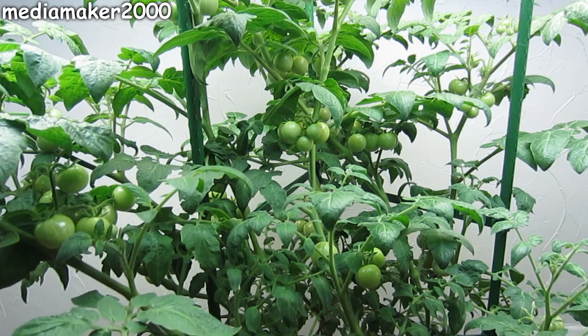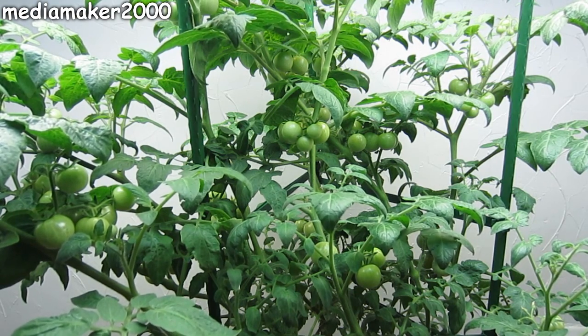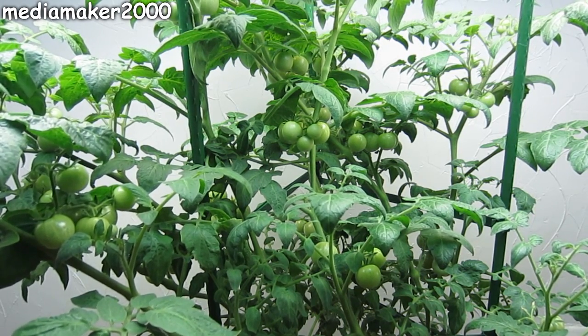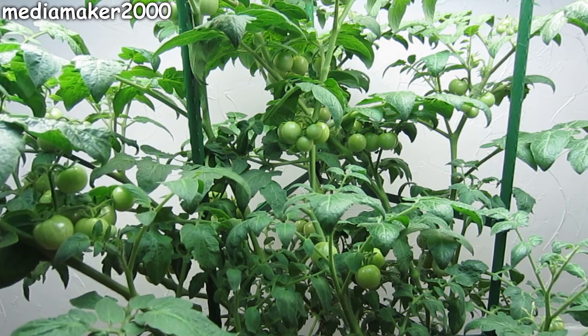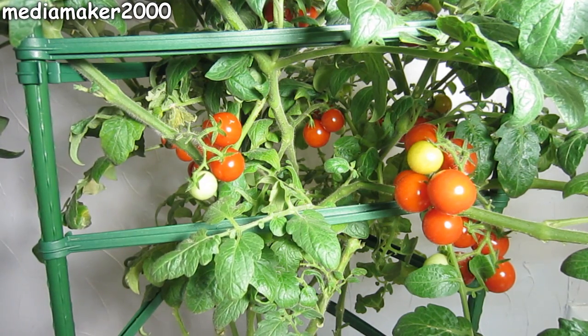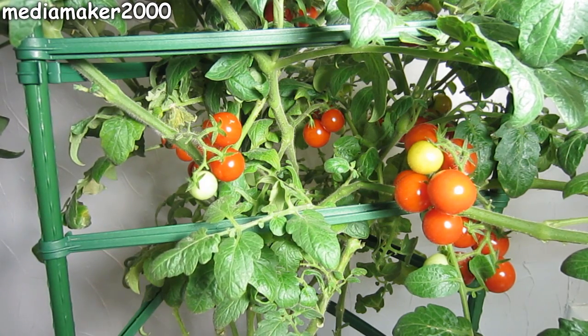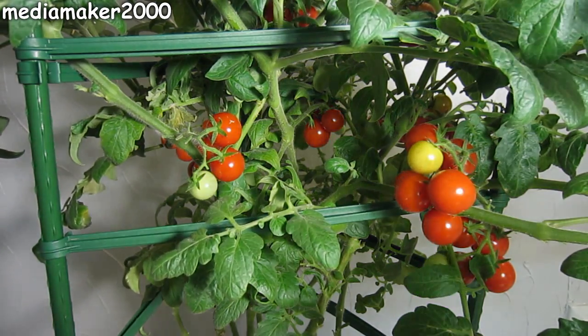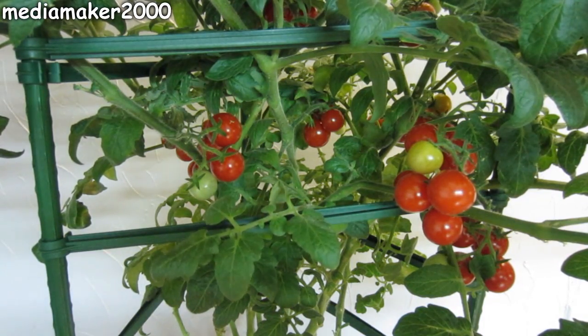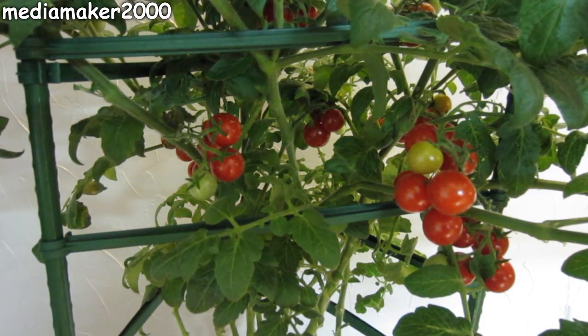I also want to share some of the setbacks and fixes. The first setback was that I let the room temperature get too high at nighttime, which caused blossoms to drop. After I remedied that, the plants started producing tomatoes again. After that, I was trying so hard not to have any waste water come out the bottom that I wasn't giving it quite enough, so I had to step up the amount of nutrient liquid I was giving it.